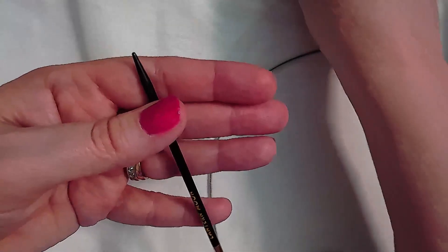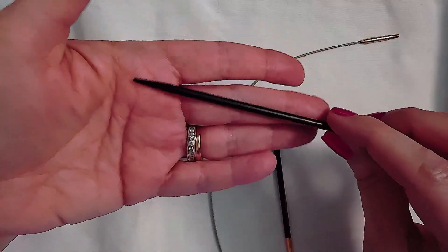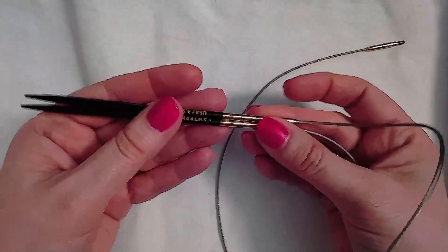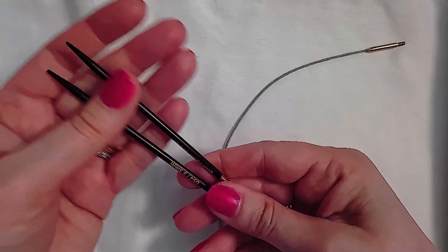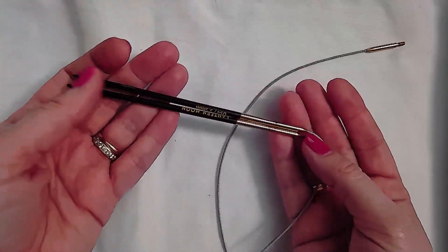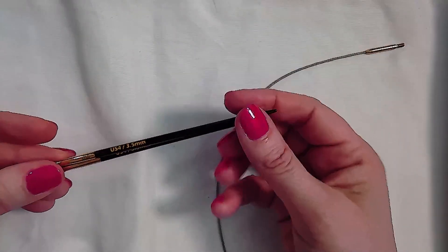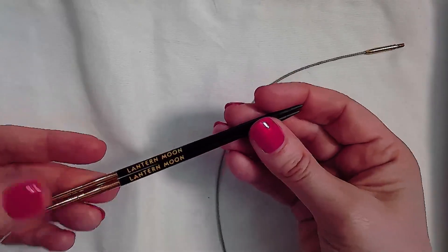I don't fault these needles for not being that pointy — they are very nice and I enjoyed working with them. I'm tempted to buy more because I found them very enjoyable. The spinning ends, the smoothness of the ebony wood, and the attractive look all make them a needle I would recommend if you're looking for wooden interchangeables. I might buy a few more tips and cords rather than a whole set, since I don't work with wood needles very often, but they're very nice.